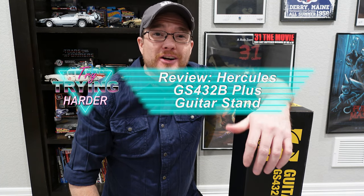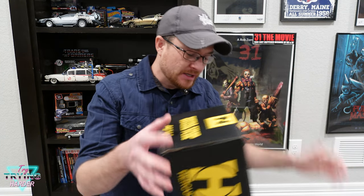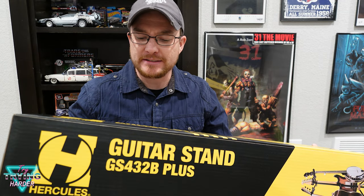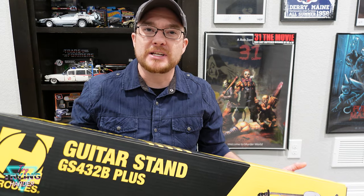Hey, I'm Guido and this is Trying Harder. A while back I picked up a BC Rich Warbeast — awesome guitar — but due to its unique shape it doesn't fit any of my guitar stands. To keep it safe I went ahead and grabbed a Hercules GS432B Plus, one of the ones that holds three guitars, because I have a couple of guitars.